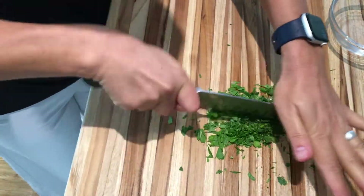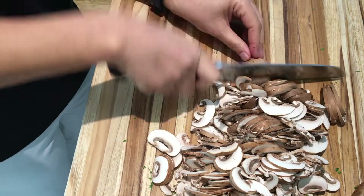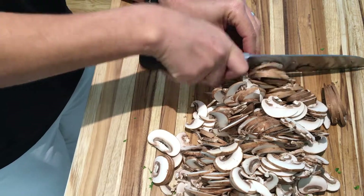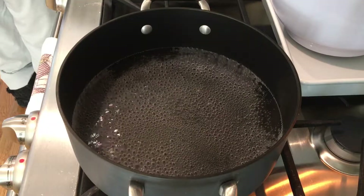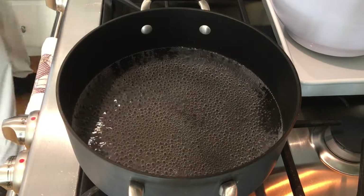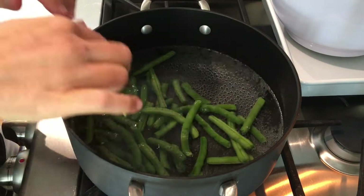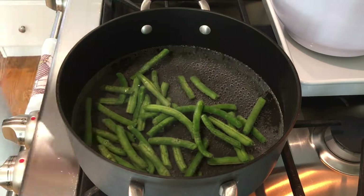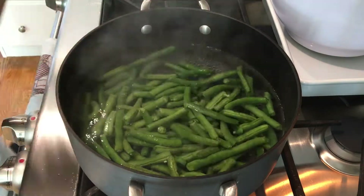I'm almost finished thinly slicing a pack of cremini mushrooms that I've wiped down with a damp towel to remove the dirt, and I've also taken the stems out. I have a pot of water simmering on the stove ready to blanch the green beans. I've cut the green beans in half and removed the stems, and I'm going to let them cook in that simmering water over medium-high heat for about five minutes.